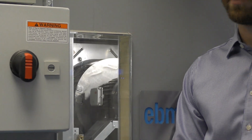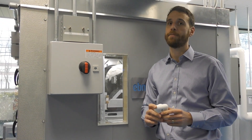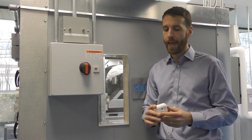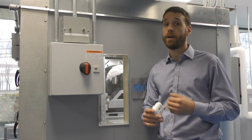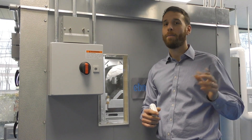Why the ABB Ability Smart Sensor? The Smart Sensor is a wirelessly connected sensor that can mount to your motor or really any rotating piece of equipment. It connects wirelessly to your phone via Bluetooth, or through a gateway that Flowtech or ABB can provide, to an ABB web portal.